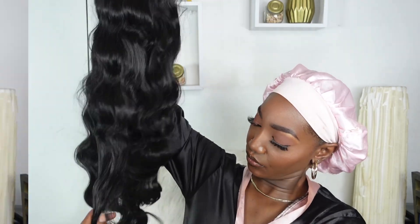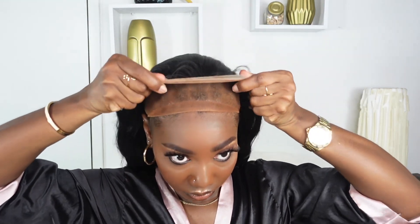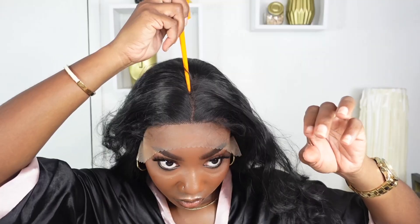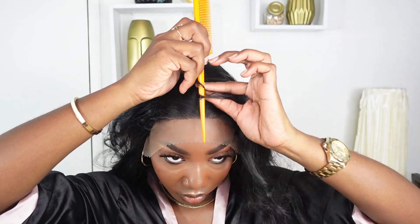I went ahead and braided down my hair and applied my wig cap. I put a little bit of my foundation on the cap as well as on my lace so we can get a really nice natural blend. I adjusted my straps — this is definitely a beginner-friendly wig, so you just pop it on and you're pretty much done. I'm adjusting the clips towards the back and on each side, tucking them under my wig cap so they sit in my cornrows.